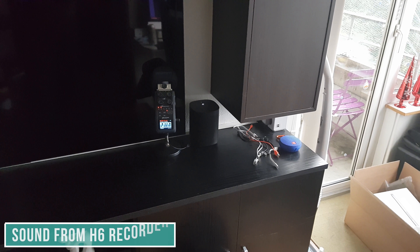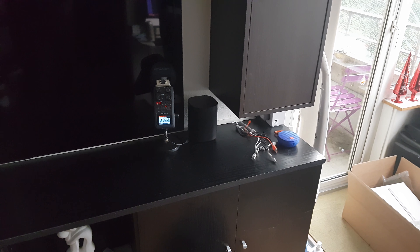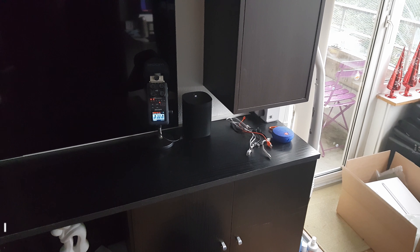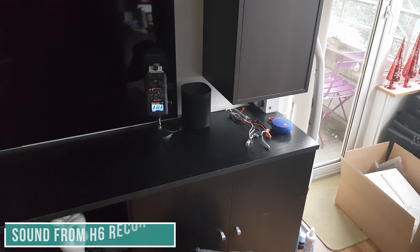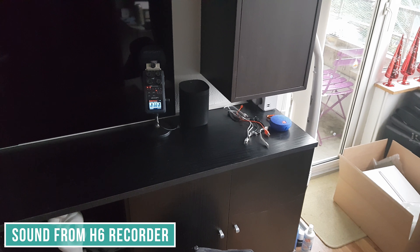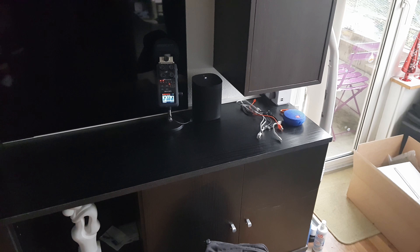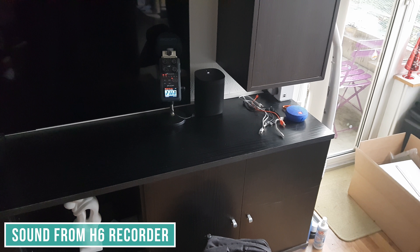Alexa. Okay, this time it was pretty quick. But you can see if I just speak in a normal voice — Alexa, Alexa, Alexa — nothing happens. Alexa... Alexa. I have to go above my normal voice. Alexa. Alexa.